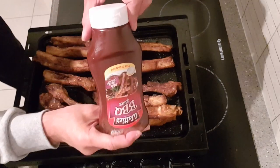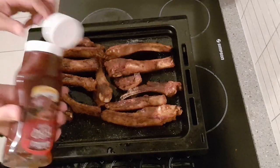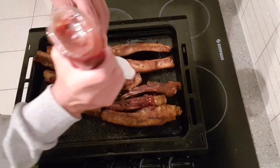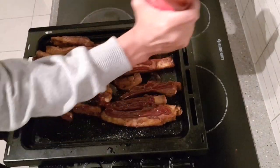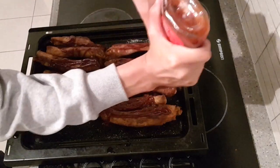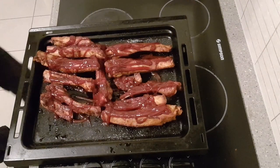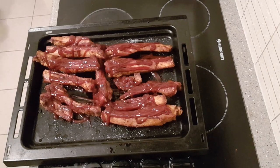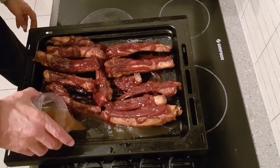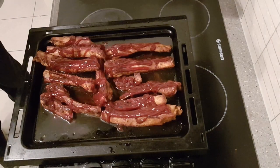Here's the secret — barbecue sauce, the smoky one. You can even get a hickory flavoured one, that's really good. I'm going to really go for gold on that and smother them in the sauce. Get it all over them, don't be shy. Then about three quarters of a cup of chicken stock — just chuck a bit at the bottom of the pan. That's going to stop them drying up.